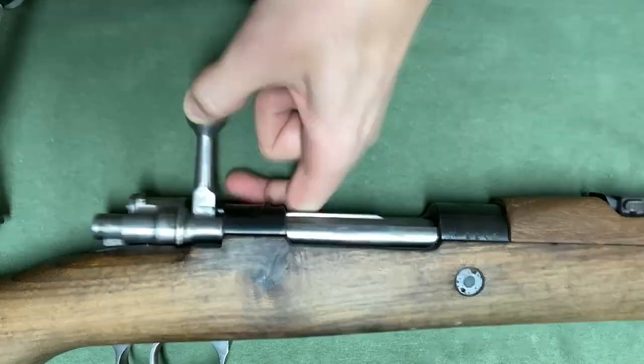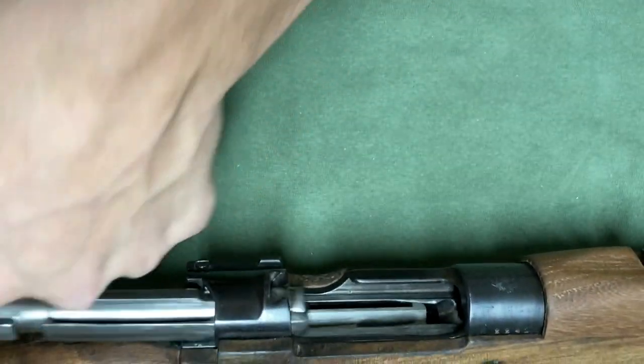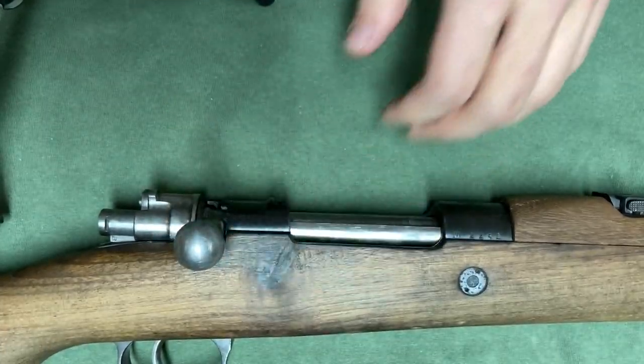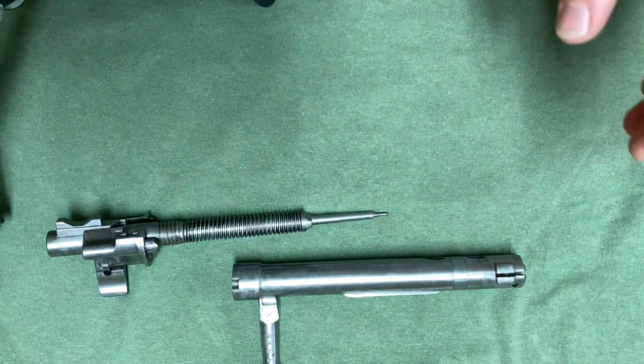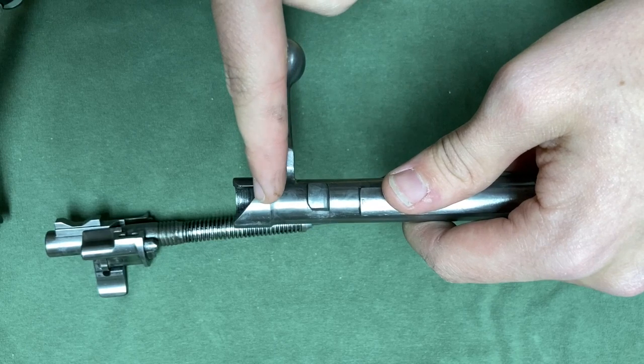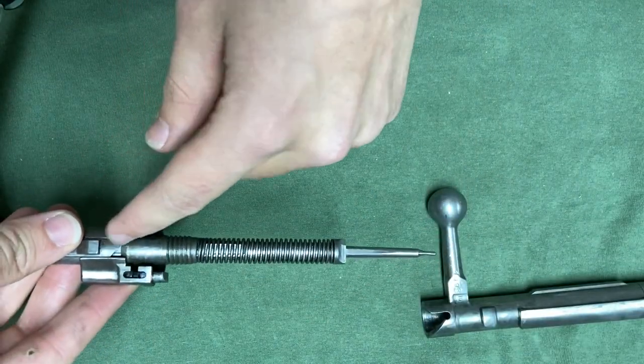So I'm just going to turn the bolt handle, and that cocks the striker right there. I'm going to pull it forward and push it back to simulate loading a new round, and then close it. The way that cock-on-open works on the Mauser rifles is there is that angled surface right there, and that angled surface on the cocking piece.